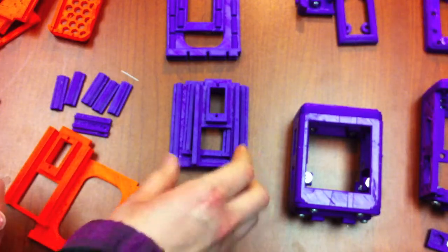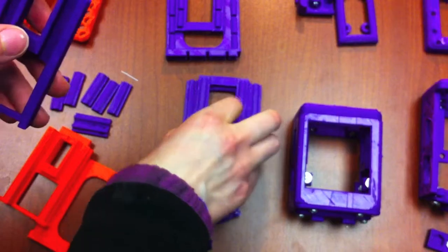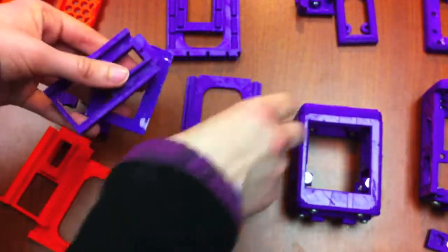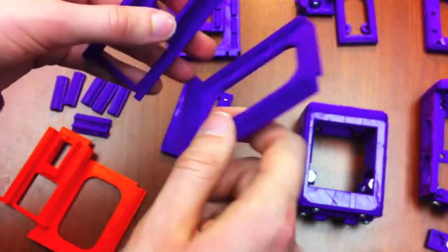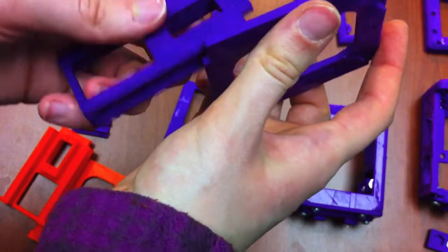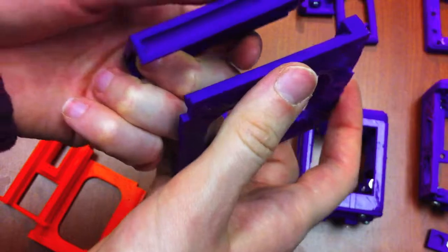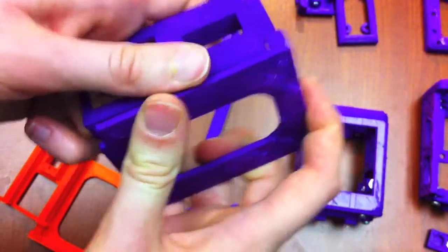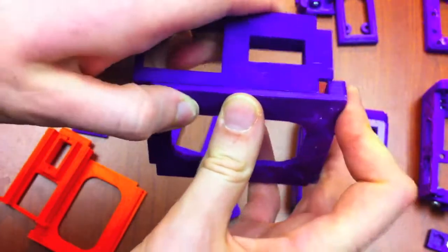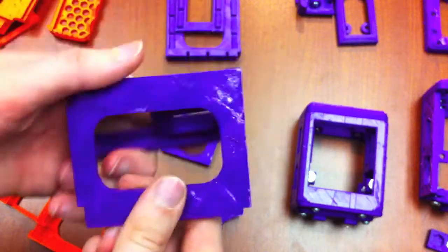I tried this with these pieces again, and to my surprise, it actually didn't work. This one goes in like this, and you can sort of hear it crackling along. It's sort of sliding in, but it doesn't do the snap that the same test pieces had.